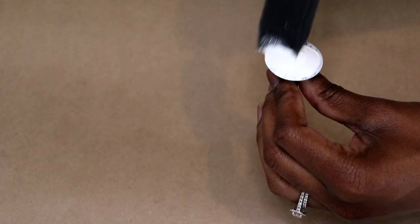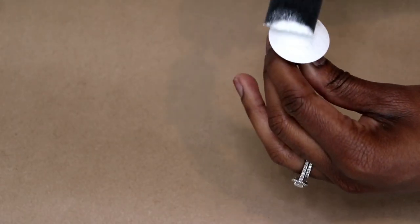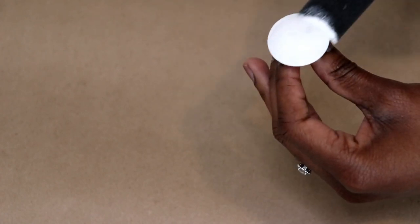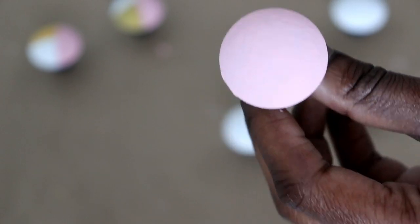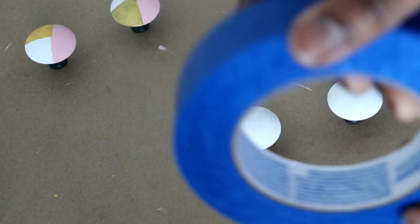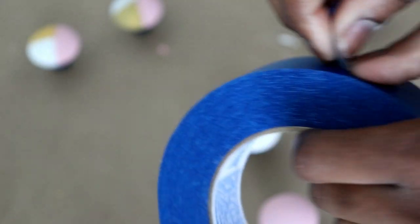Give your knobs three to four coats of paint. I decided to paint half of the knobs all white and the other half all pink for a smooth base coat. Once your paint has dried, take your painters tape and remove about an inch.